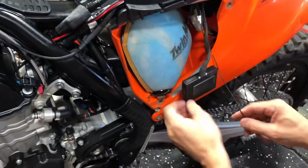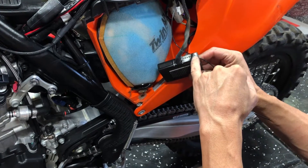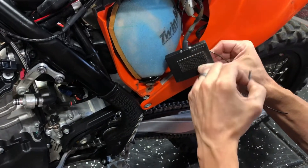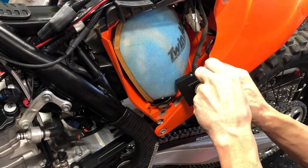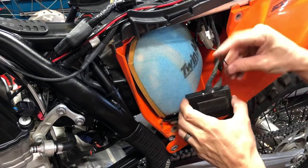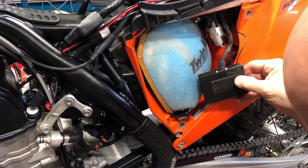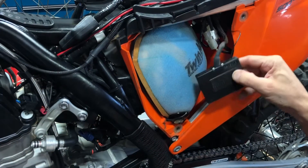Then we run the wire over to the Power Commander 5. To put this into the PC5, we're going to go to the second input from the edge of the box. It's best to poke that with a little awl, or a paperclip or something like that, since there's a piece of foam behind it that we need to get through. We loosen the screw first and put the wire in.